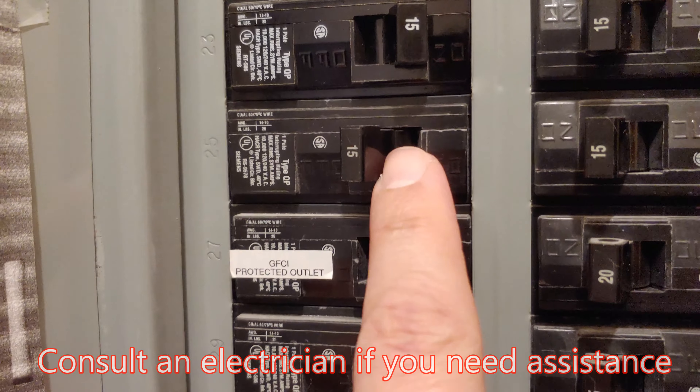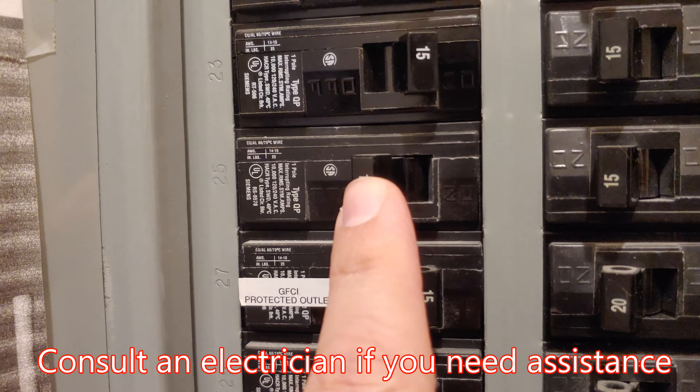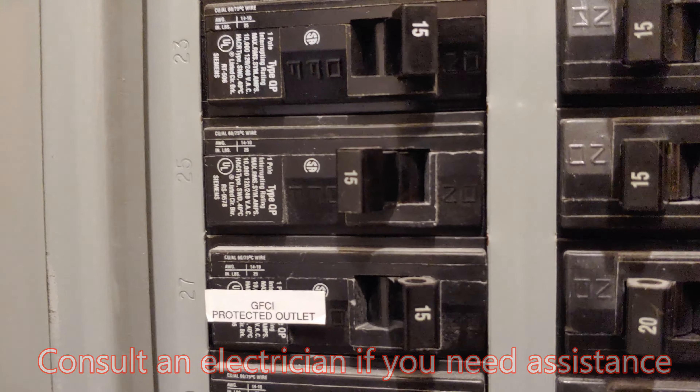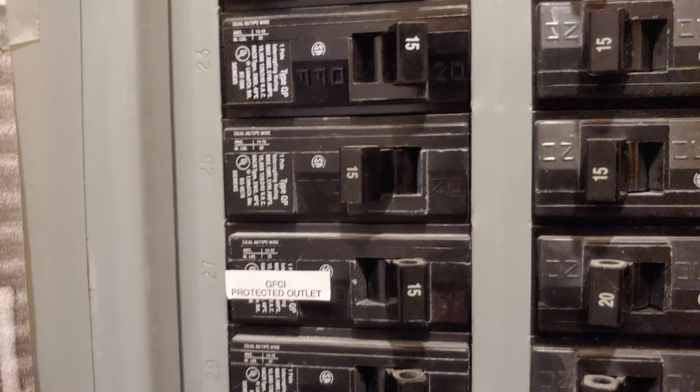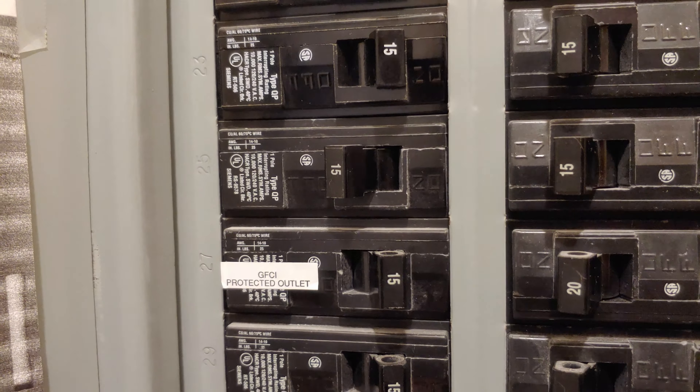The first step is to make sure that we turn off the correct circuit breaker for the light we'll be working on, since we are changing out the ballast and the wiring. So this is a piece of cake — make sure you get it turned off and then we'll proceed back to the light.